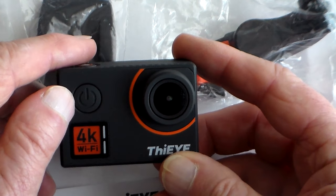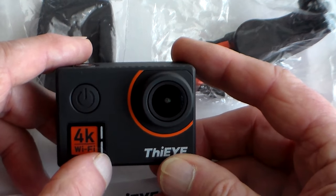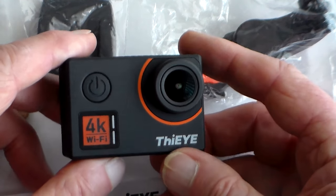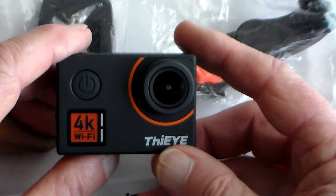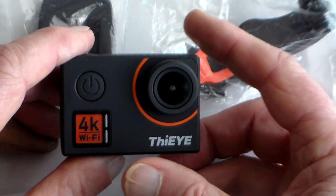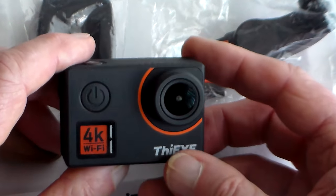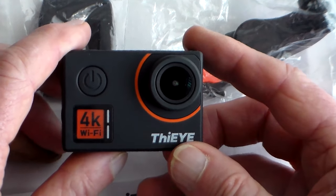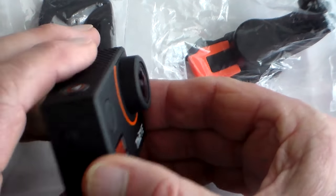On the front you've got power/mode. You've got a couple of LEDs — the bottom one is blue and shows when you're recording, and the top LED is for the Wi-Fi. You've got a 170-degree wide angle lens. People have suggested this looks a lot like the Akaso V15 new native 4K camera. It does look similar, but this has voice control, and Eye aren't a clone-making company — they develop their own cameras. I've tested the Eye 60 and the T5, both good cameras, and this is also native 4K.